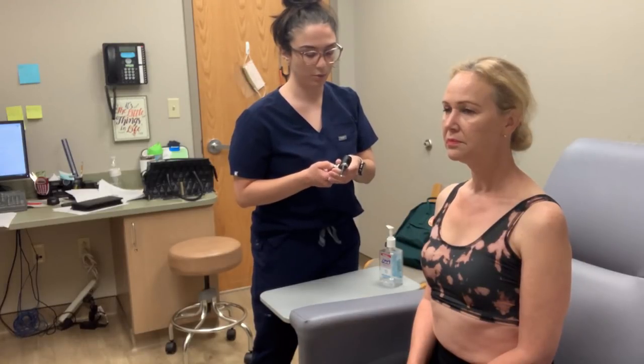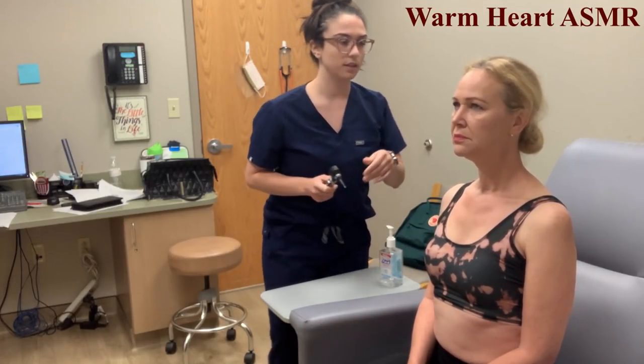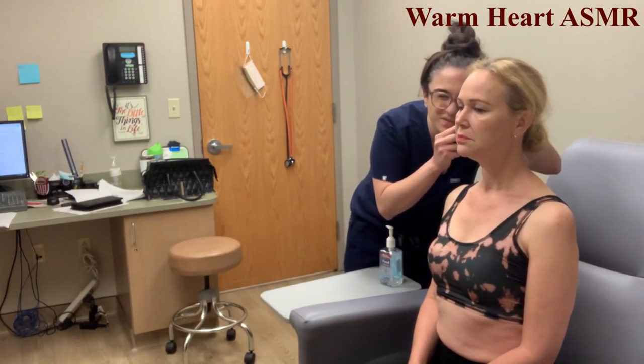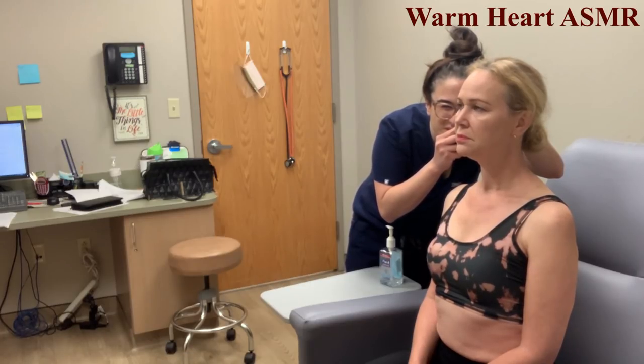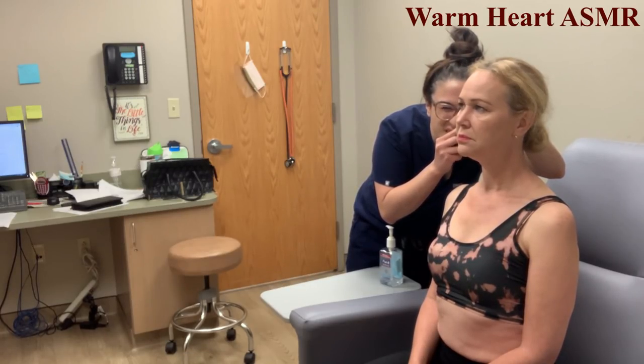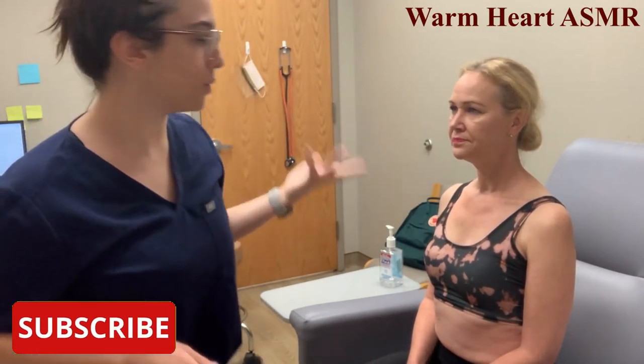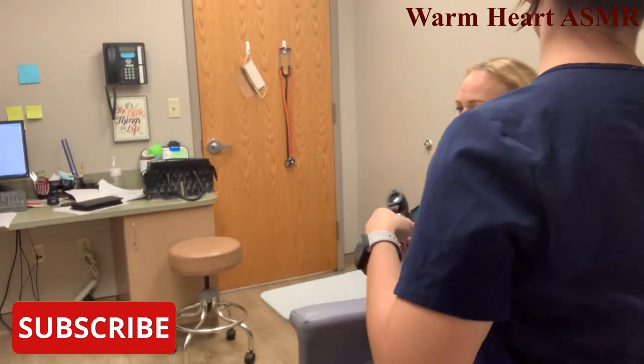I pull back so that I'm able to visualize the inside fully. There's no inflammation, no exudate. The tympanic membrane is pearly white and sort of grayish, so those are normal findings. We're going to check the other ear.